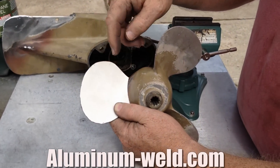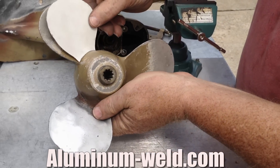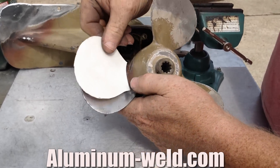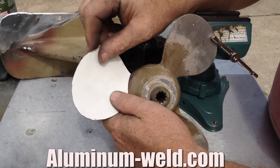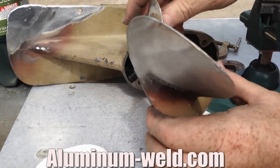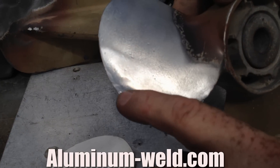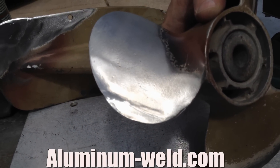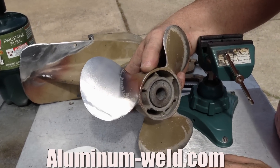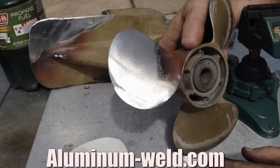We have our finished product. What I did was cut a template out of some light cardboard using a full blade to outline, so I know exactly how much material to take off. Here is my repaired blade — the front side and the back side. You can see this is the rod material that we added to effect the repair. The whole repair was about 30 minutes, using a little less than one rod of material, all done with just a propane torch.